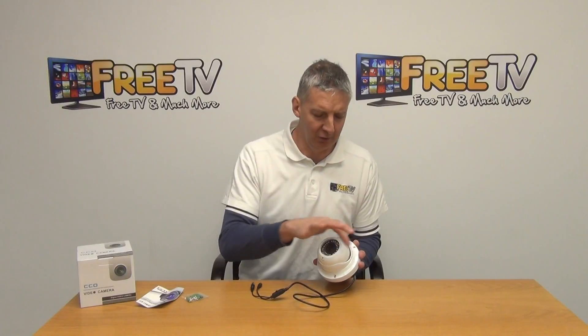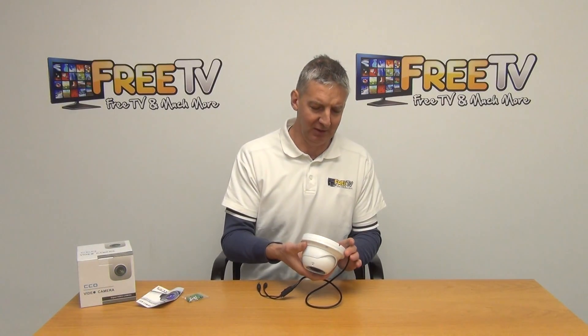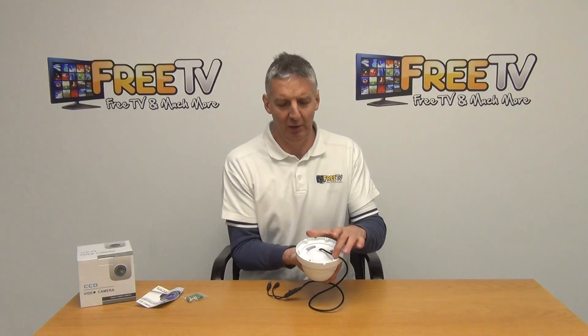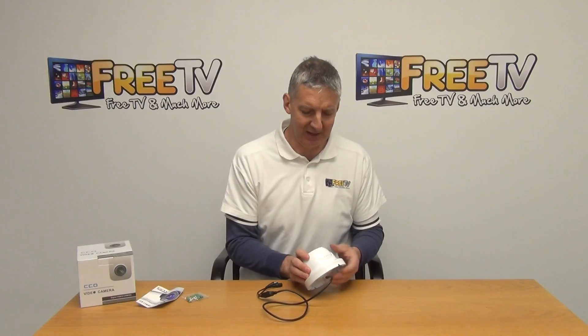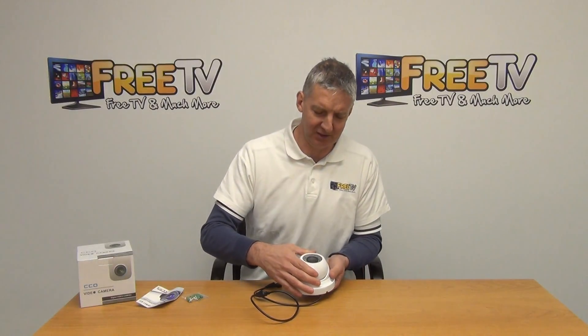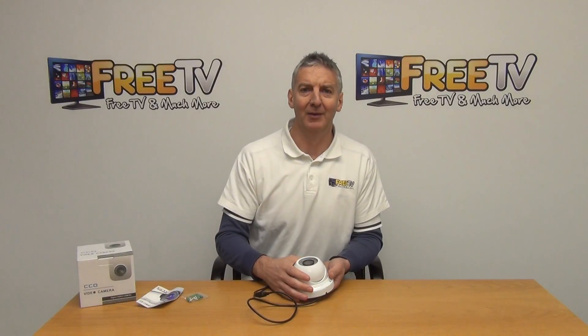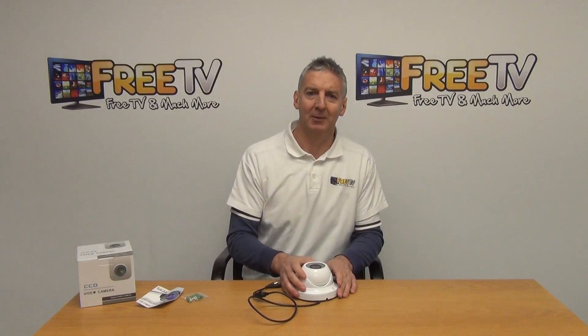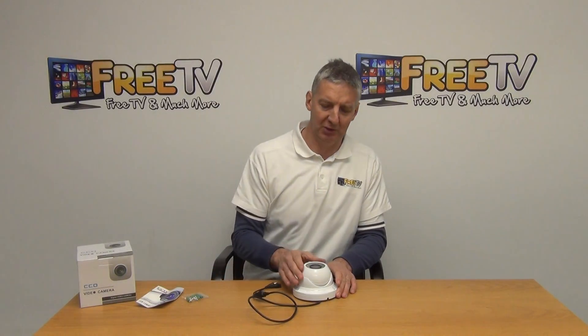When we go to mount this, we undo the screws and use the base to mount it directly onto the wall — you can see the different mounting points. In terms of angles, we can loosen it off, pick the angle, and point it where needed. That's why we call it vandal-resistant: the camera is actually locked into position so somebody can't simply push it away from where it's pointing.